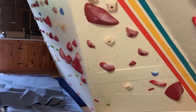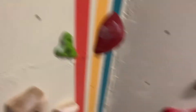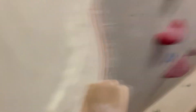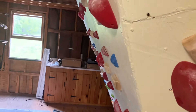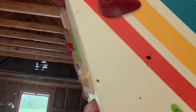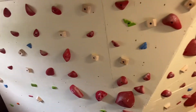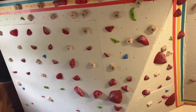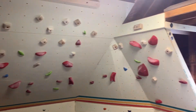Then we have this arete with a triangular piece here of unknown angle — relatively steep — and then it flows round into this. This is 25. No kicker board on the 25. So far, probably if you just look at the holds, the 25 has got the most, and the arete, 50, and this 35.